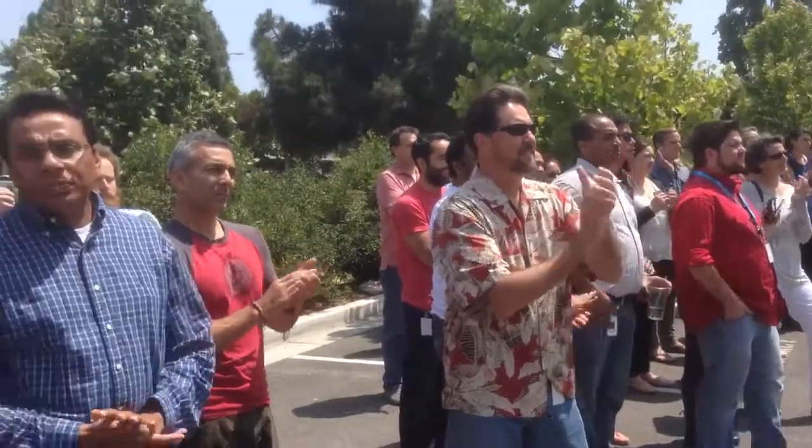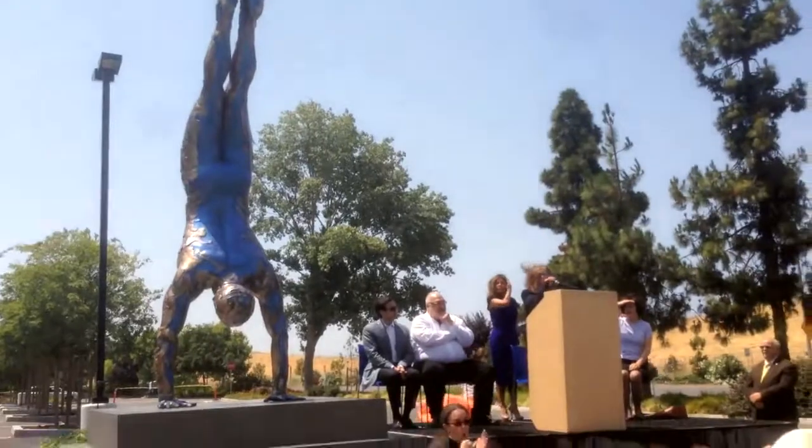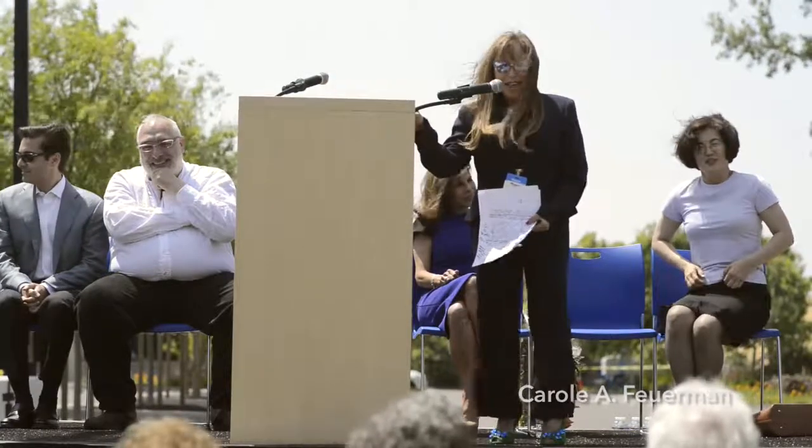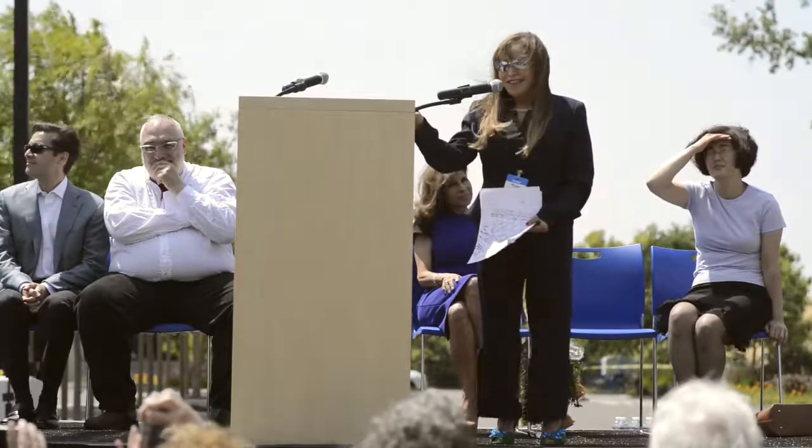I want to welcome my high school friends who traveled here, who mean everything to me. I want to welcome my niece Amanda Ackerman, who I love and adore. I want to welcome my studio, John Ritchie, David who did my video, and Roddy, who helped build the Double Diver, and my foundry — Kim from Tom Bollinger Atelier — who helped me do the impossible.